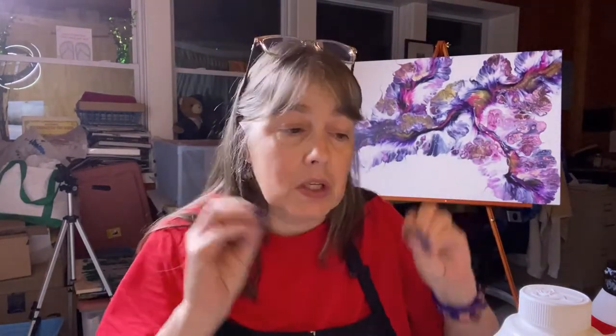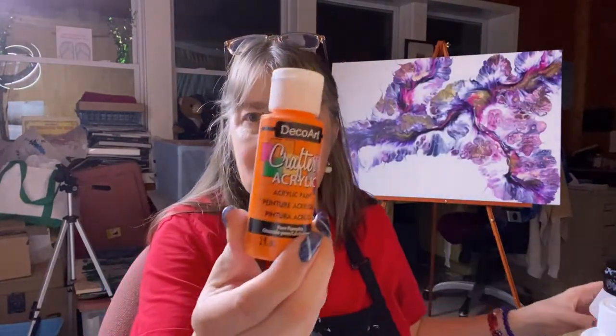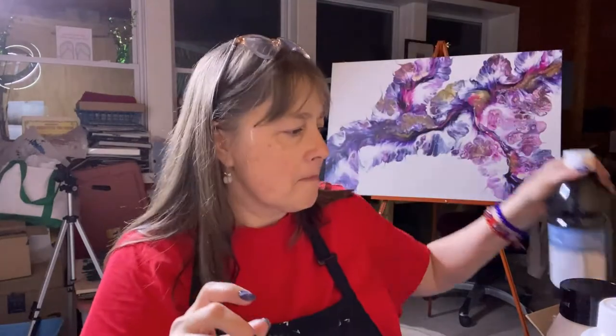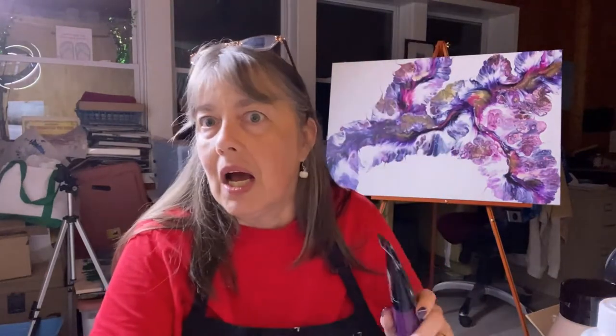The first thing I want to tell you is that this works no matter what acrylic paints you're using. It doesn't matter what brand — I use Basic, Artist's Loft, Folk Art, DecoArt, metallics, regular DecoArt, crafting acrylics, Amsterdam, Artist's Loft Flow. It doesn't matter what kind of container it came in, what brand it is, whether it's metallic or matte, transparent or opaque. It doesn't matter.